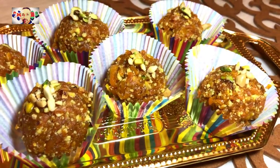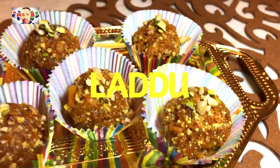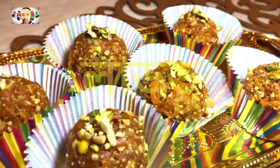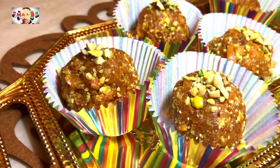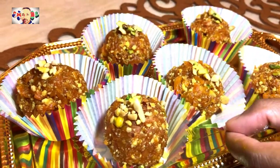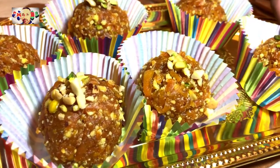There you have it, ladies and gentlemen — Amadir Gajorir Laddu. Yes, this is the carrot laddu, the most famous carrot laddu. You must try this out and let me know in the comment box how you got on. Whether you want to add any more advice to the recipe, you are more than welcome to do so.